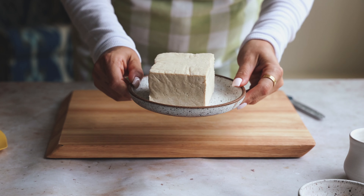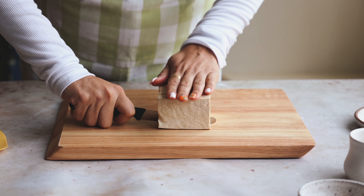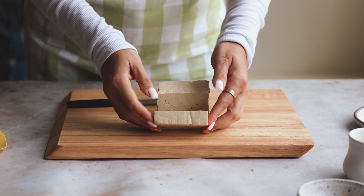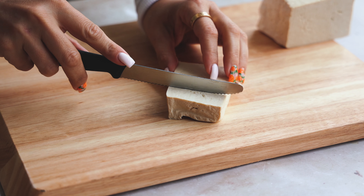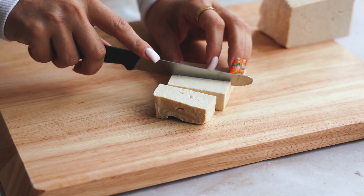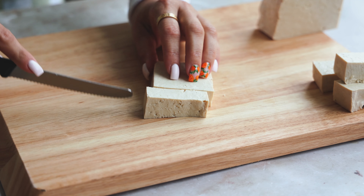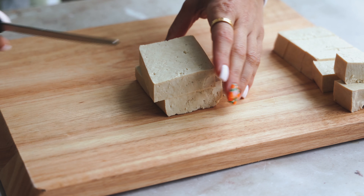We're going to start by using a block of super firm tofu. I'm going to make some crosswise cuts to make nice thick rectangles — you don't want them too thin, otherwise they'll break when you try to skewer them. Then I'm going to cut each rectangle into thirds, still keeping them very thick. This is the best way to make a skewer. I'll line them all up and we'll pop them on the skewer eventually.